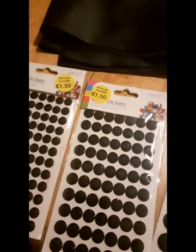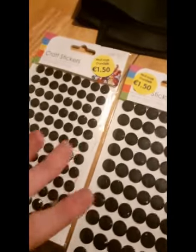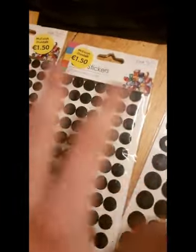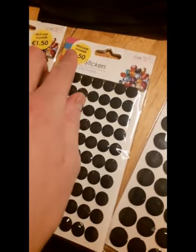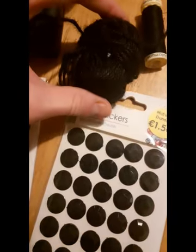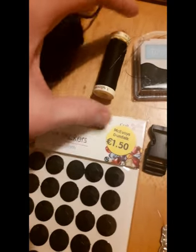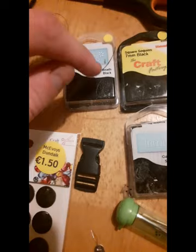The materials I'm going to use in the video are this black faux leather fabric and some black stick-on gems in different sizes. I didn't know which ones I wanted so I just got all three of them — they're only €1.50 each, from a shop called McAvoy's.